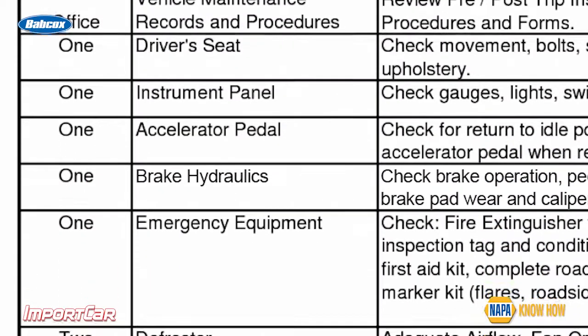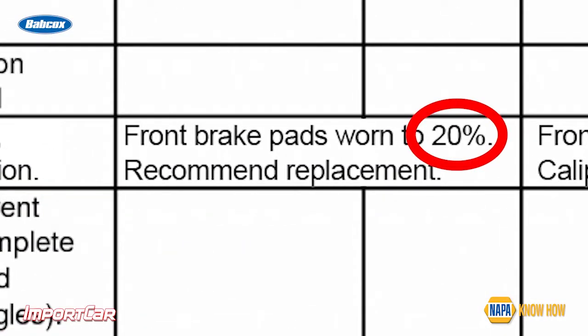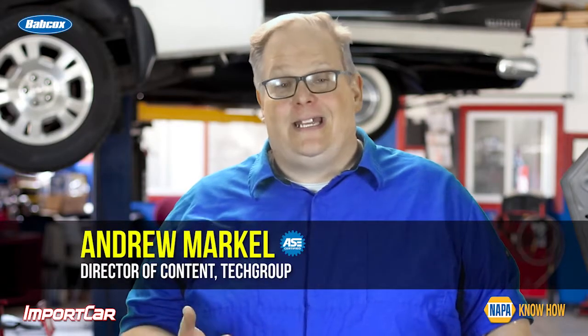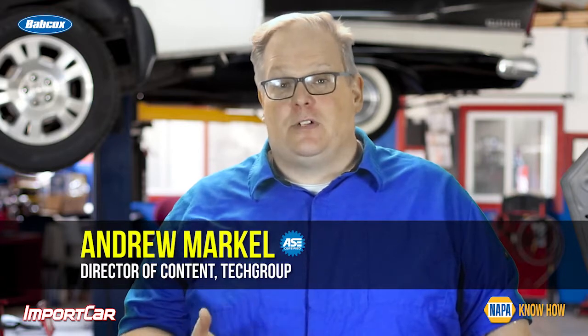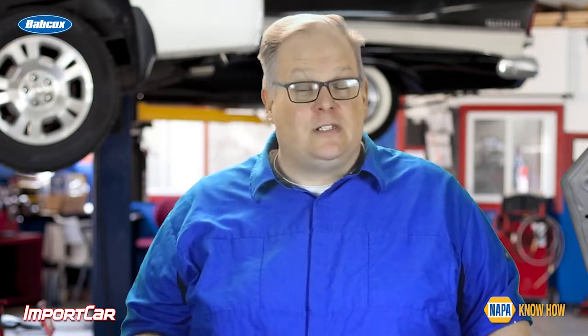I recently saw a repair order that had written on it '20% of the material left.' It really had me asking a lot of questions — like, how did he know how much originally came on the vehicle, and did he actually measure how much material was on the vehicle right now? And how does that percentage correspond to the OE specifications? It doesn't.